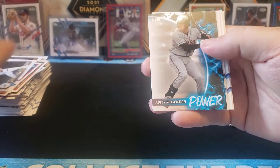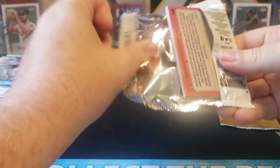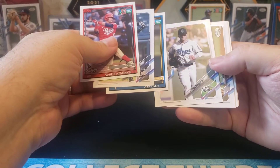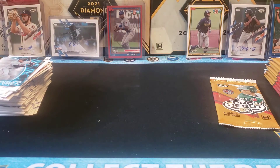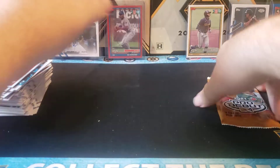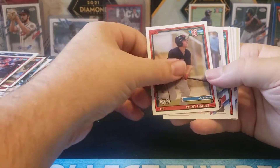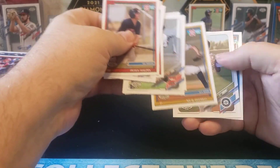Pete Crow Armstrong. There's a cool Power insert — Adley Rutschman. I wonder if he'll get a September call-up. I guess we'll find out in a few days; if not, I think he'll definitely be up next year. Austin Hendrick, Asa Lacy, Corbin Carroll. It is literally just a base pack — you can have base-only packs, but more often than not you get a little insert or something. Petey Halpin — I'm really big on Petey, I think he's going to be solid. Carson Tucker too, I think he's going to be a good one. Nick Biscoe.